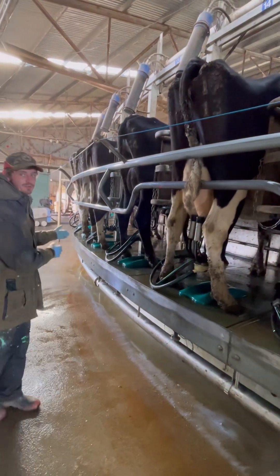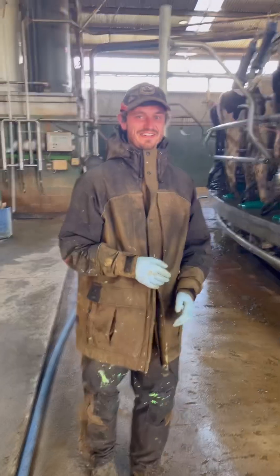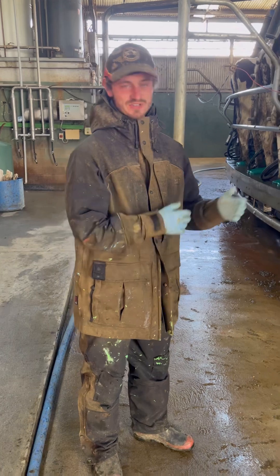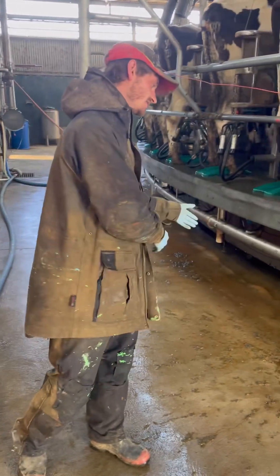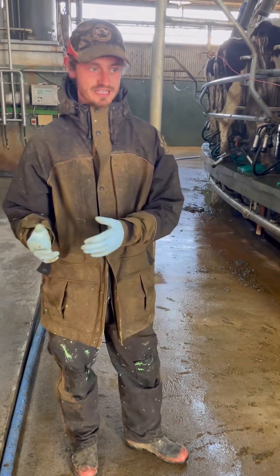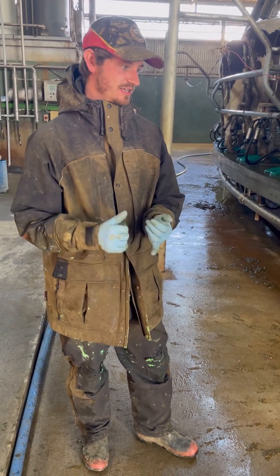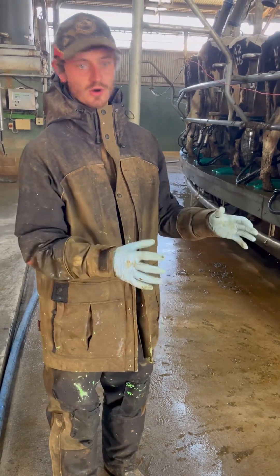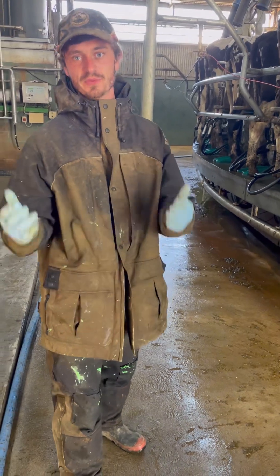We've got to be careful when walking around the dairy. Obviously all the concrete is wet, you can get a bit of cow fill, and there can be poo on the floor. So be mindful where you're stepping and keep up with your jobs. We can hose down the floor to keep it clean and grippy and clear away anything we might walk through.